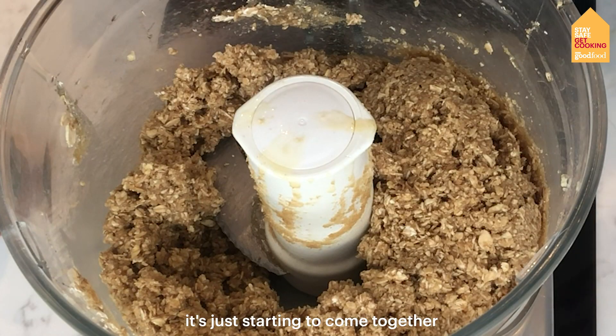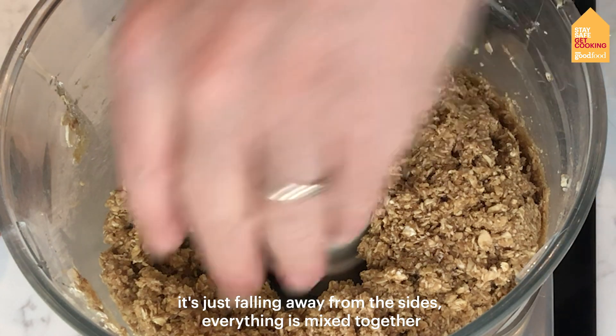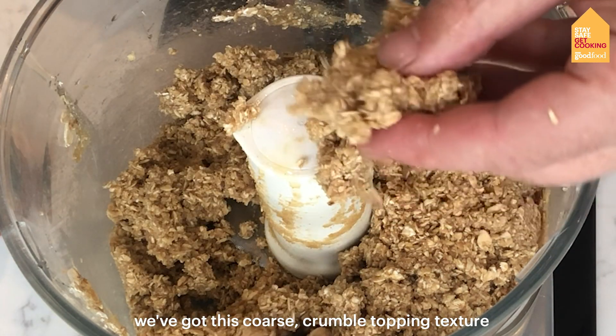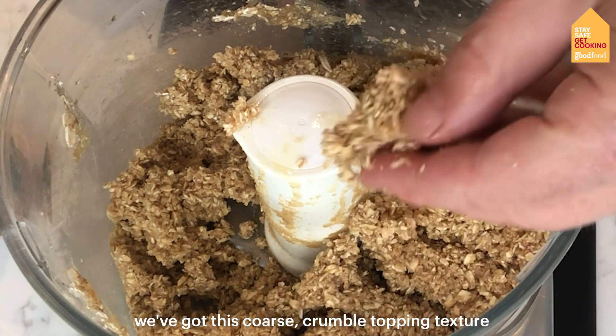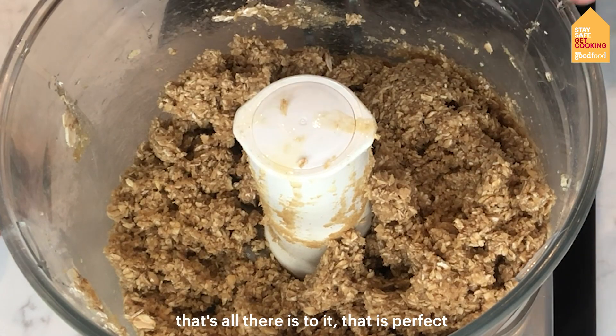You can see it's just starting to come together, it's just falling away from the sides, everything's mixed together and we've got this sort of coarse crumble topping texture — and that is it, that's all there is to it, that is perfect.